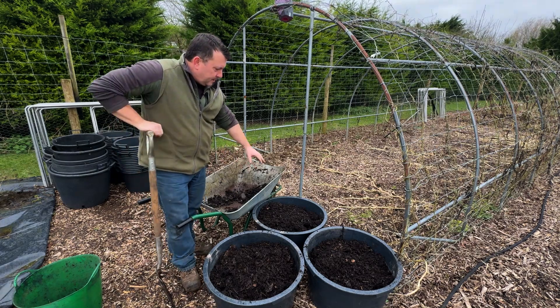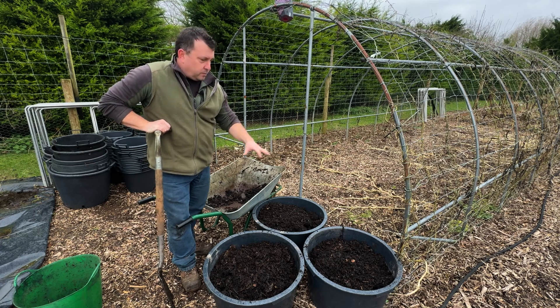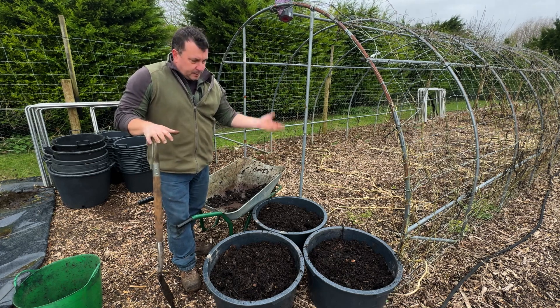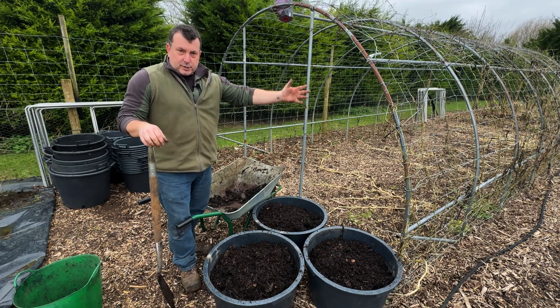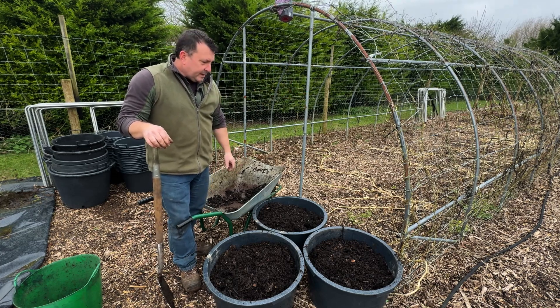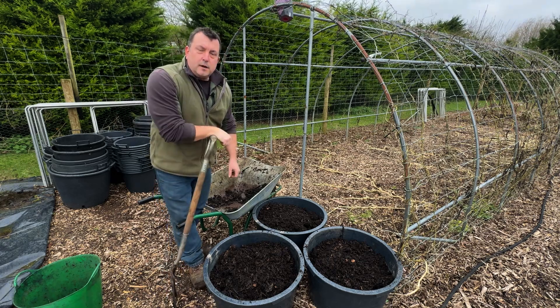So I'm going to go and get another barrow and just top these up. We'll see how they do — I will obviously show them again in the summer to see how well they've done. I'll show you the harvest and see how it compares to how they did in the bed. Anyway, quick little video on Jerusalem artichokes. Take it easy, guys, and we will see you next time.